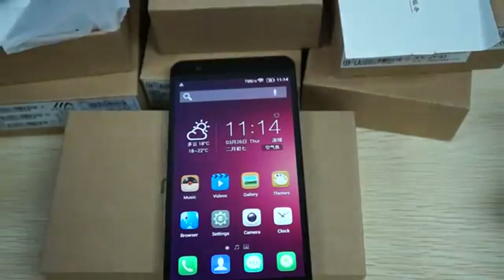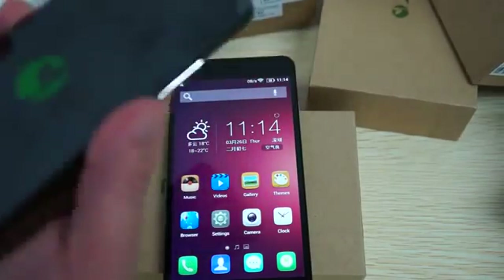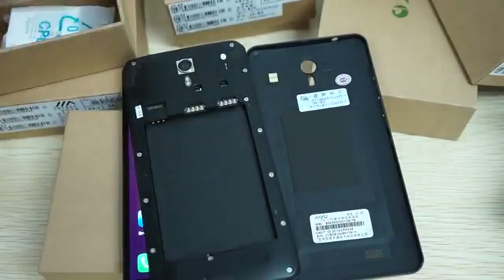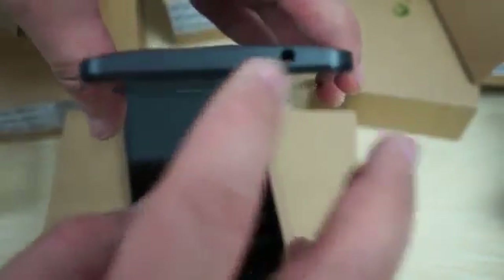We'll try to power on another unit. I tested about half of these yesterday. This one should have a battery in it — it doesn't, but this is actually a good chance to show you the build. It has dual SIM and a micro SD slot. We'll pop the battery in — it has a removable 3100 milliamp battery. There's a nice power button on the side, volume up and volume down buttons, a 3.5mm headphone jack, secondary mic hole, camera and flash, and a micro USB port.